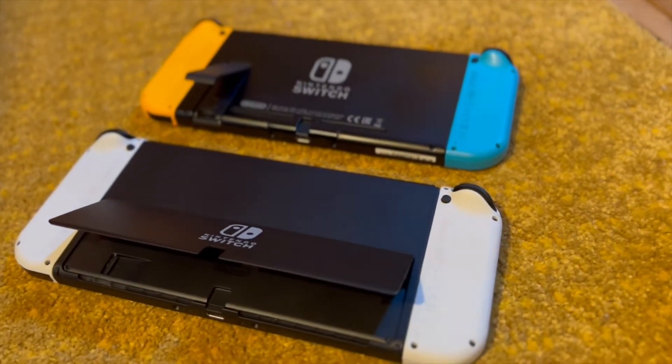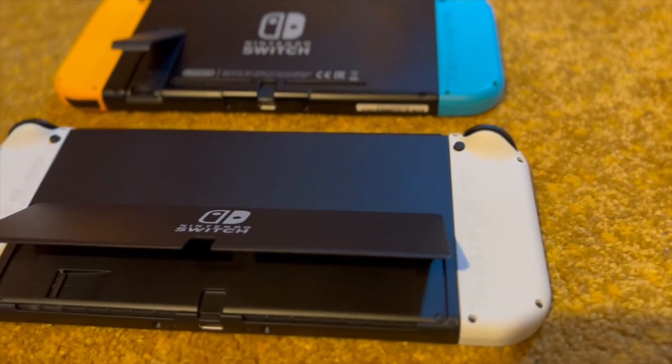So with that being said, I guess it's time to find out whether after three weeks, is it actually worth the Switch?